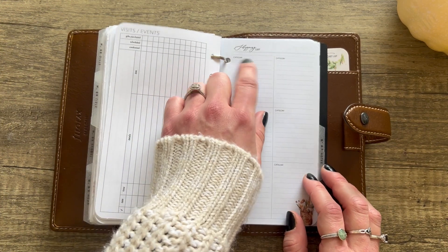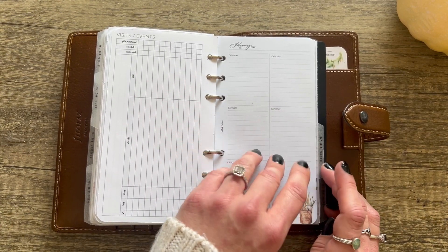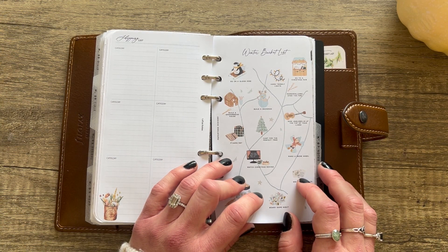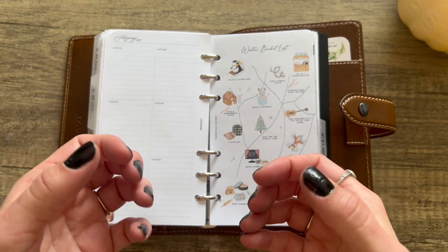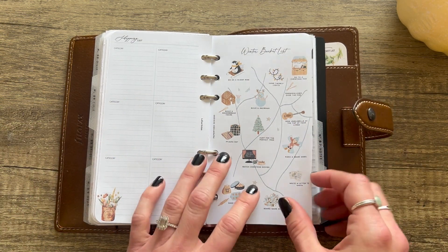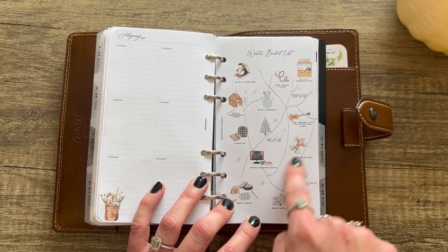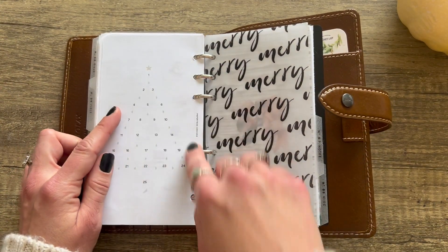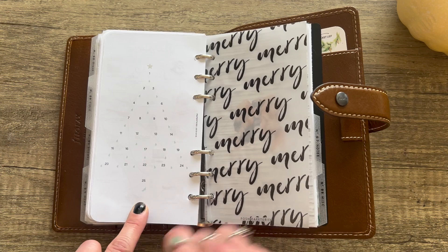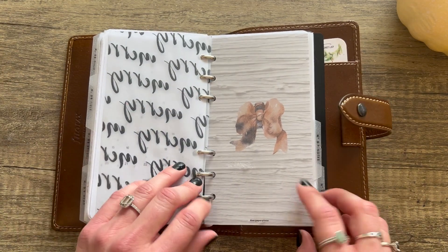From PP Co: Visits and Events — the event details, the dish you're bringing, gifts, purchased, scheduled, confirmed, time, date, check mark. Then a shopping list from Latua Notes categorized by type — toys, makeup, clothes, games. We're thinking of buying the kids a Nintendo Switch — the one that can be both a console and handheld, so they can both play and we can use it too when they're not. From Paper Test Designs: a Winter Bucket List with cute little drawings.